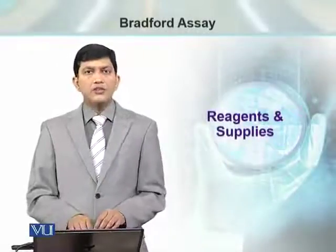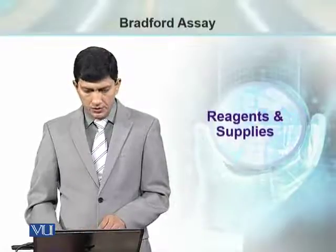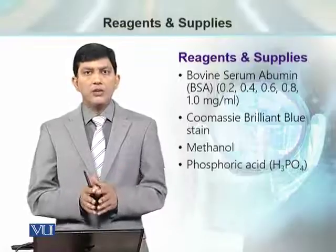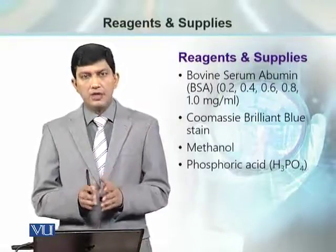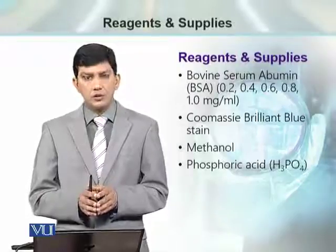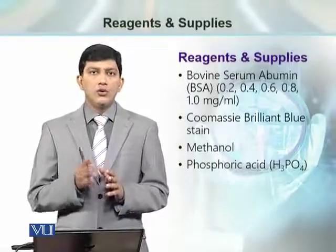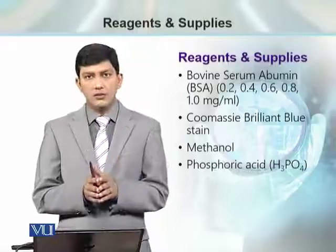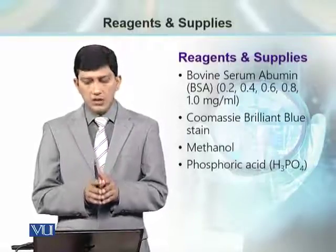Let's see what reagents and supplies are required for the Bradford assay to determine protein concentration. To prepare the standard curve, we need standards — that is, bovine serum albumin (BSA) solution of different concentrations — so that we can use that protein sample for preparation of the standard curve, because we know what concentration these solutions are.